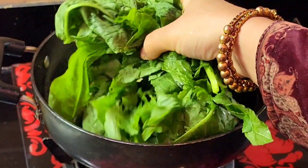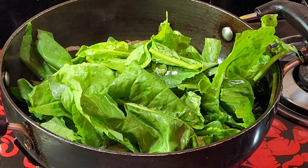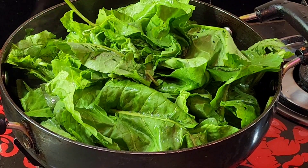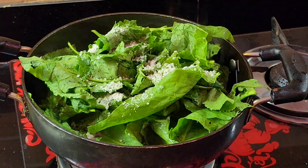We are going to fry this in the pan. We will add a heap of beans here. The pan will be on the top heat. The sweet potato is very tasty.